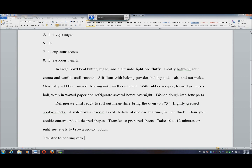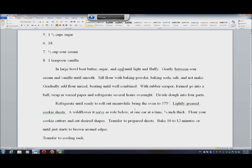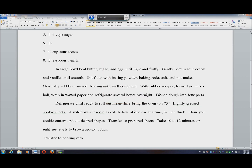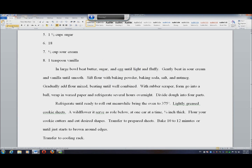Select eight. Egg. Six. OK. Select between. Beat in. Nine. OK. Select nutmeg. Nutmeg. One. OK. Select formed. Form. Form. One. Two. OK. Delete go.